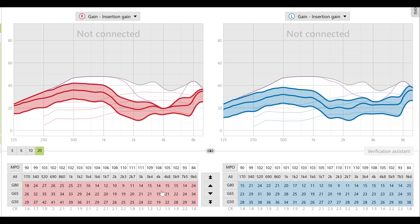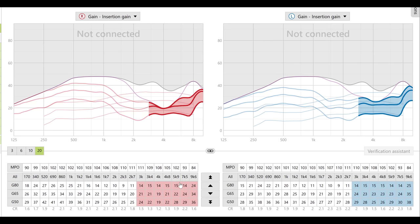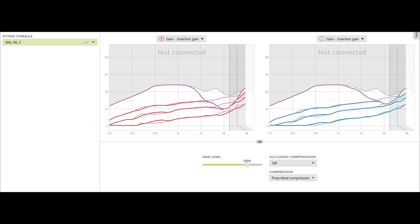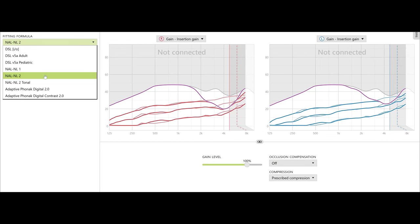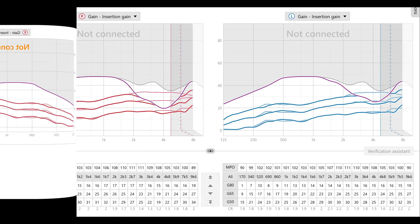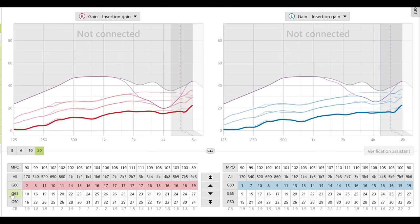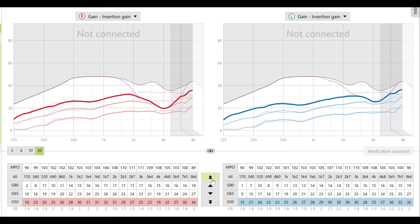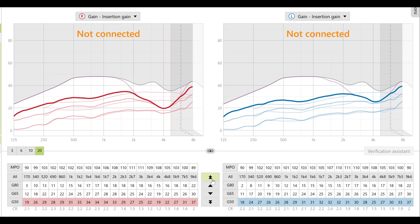If you do not have real ear measurement equipment, it's basically going to be trial and error — adjusting different frequency bands inside the programming software. Keep in mind that high frequencies typically give you more clarity to speech, while low frequencies give you more volume. Each manufacturer's software will give you a first-fit estimate based on the hearing loss you entered. You also need to ensure your compression settings are set up appropriately so you're not over-amplifying loud sounds or under-amplifying soft sounds.